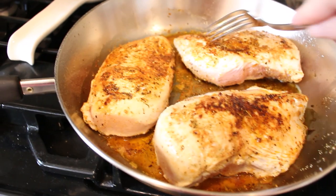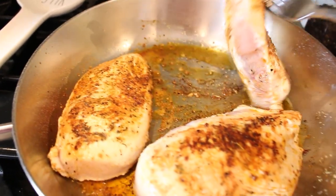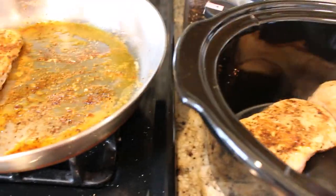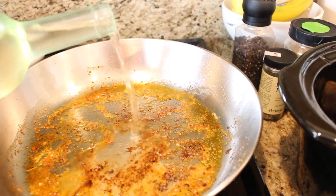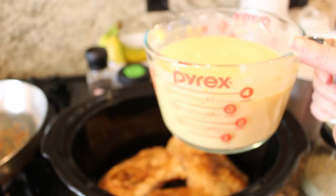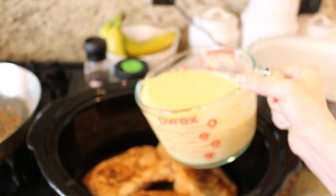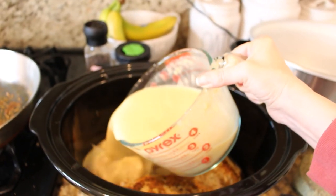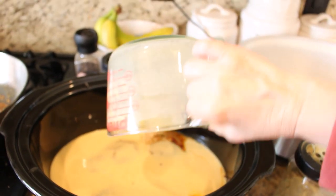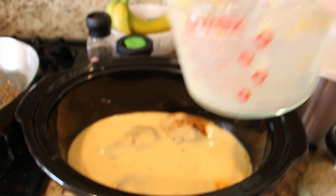Once everything is browned, I'm just going to transfer the chicken into the crock pot, and then use a little bit of white wine to deglaze the pan. If you don't want to use wine, you can use a little bit of chicken broth instead, and then add that to the crock pot as well. Here I have the chicken broth, cream of chicken soup, and the two packets of chicken gravy mixed really well with a whisk — just pour this all over the top.